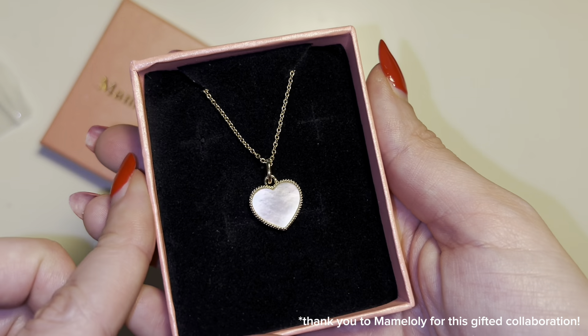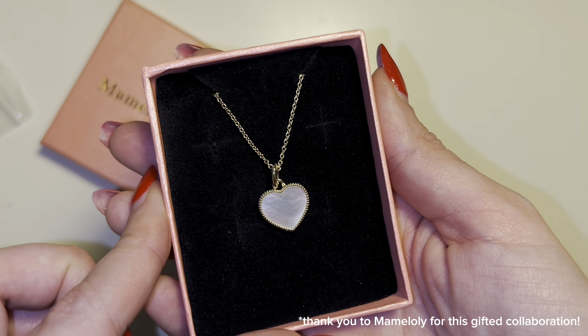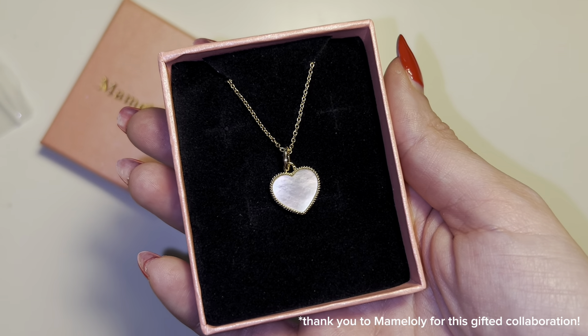It also makes an excellent gift as it has this really pretty pink gift box and black velvet display setting that really makes the mother-of-pearl stand out.